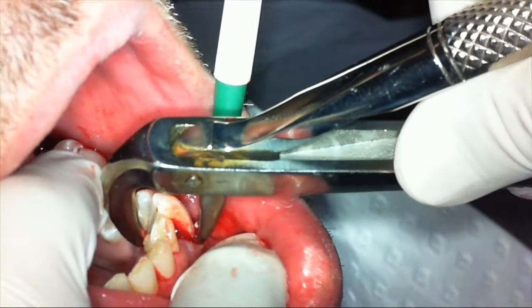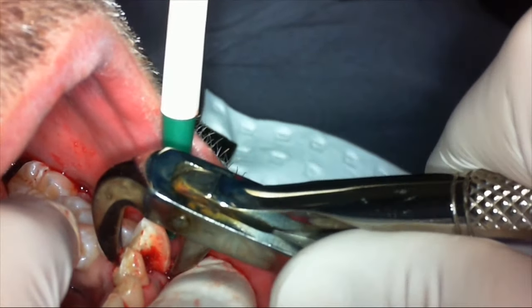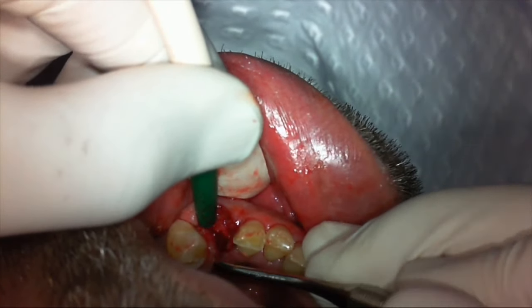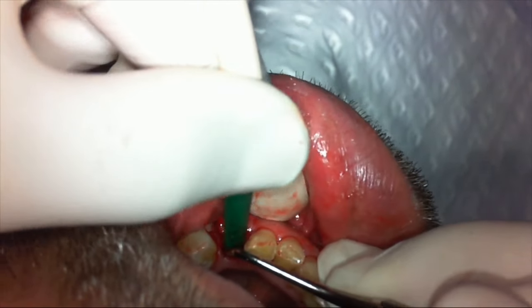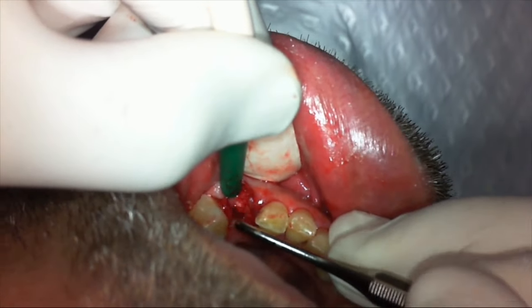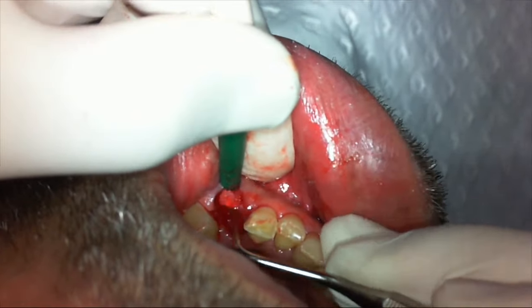So let's take out a lower broken canine. It has a horizontal fracture mid-root, so we're taking the coronal portion using forceps and now just removing some of the granulation tissue that was in between the two halves of the root.